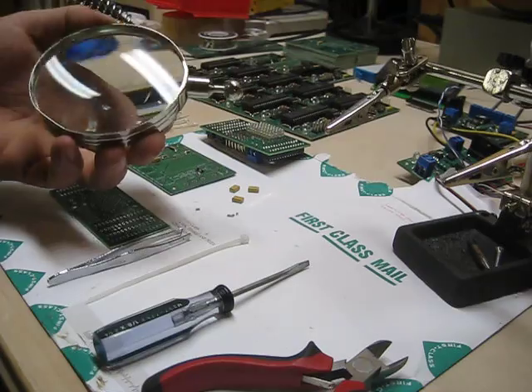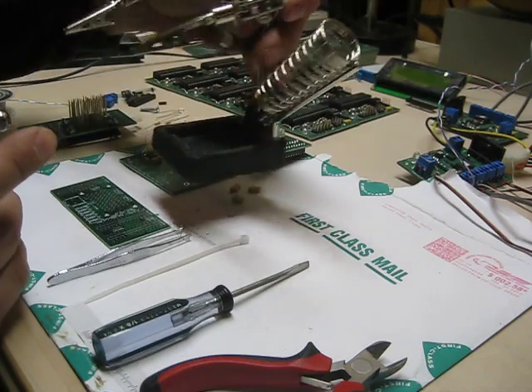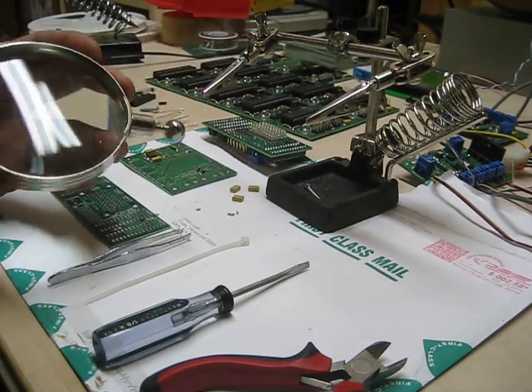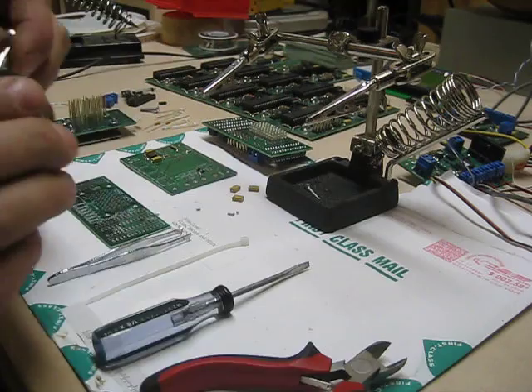I have a magnifying glass. I have one of these little things called Helping Hands from Radio Shack — you can put your soldering iron in it and it's got a couple of alligator clips to hold your stuff. It also comes with a nice little magnifying glass which I detach so I can use it to make sure that my solder joints are good.